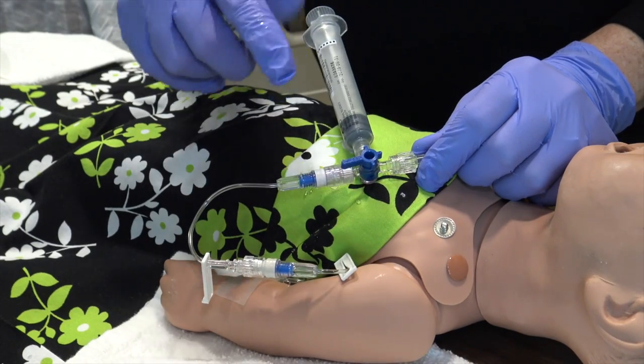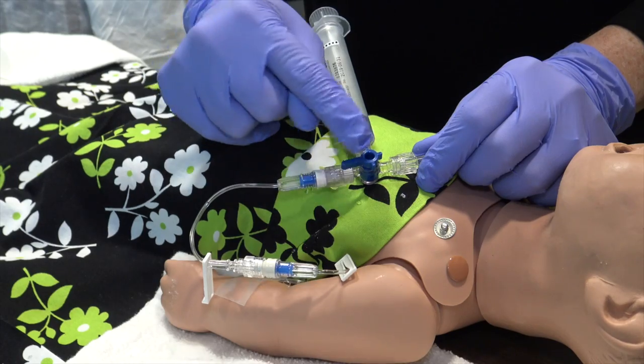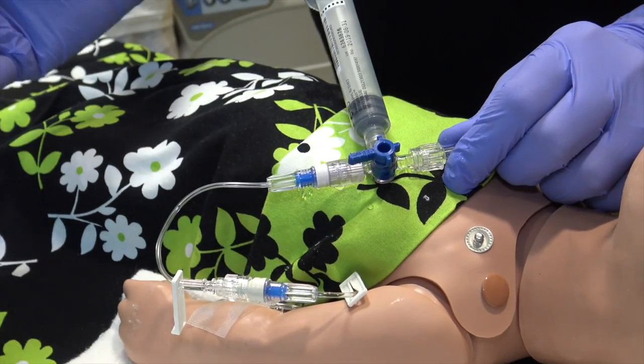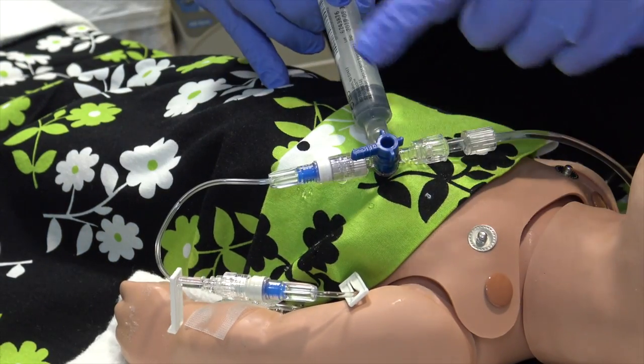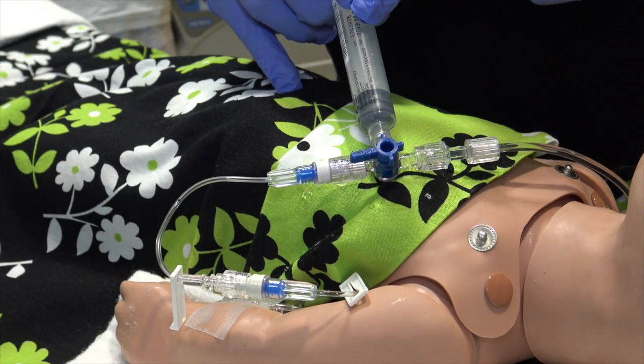Now remember, when working with the stop cock, whichever end this long tail of the stop cock is pointed towards, that's the end that's closed off. The way it's positioned now, the IV fluid line is open to the syringe.